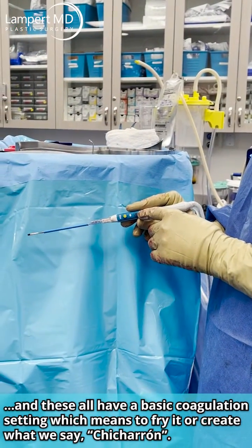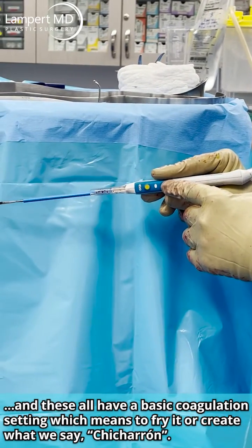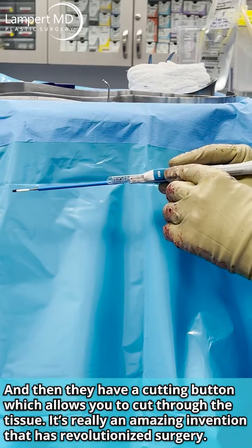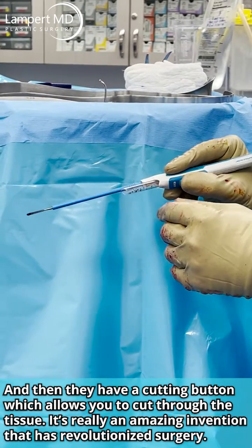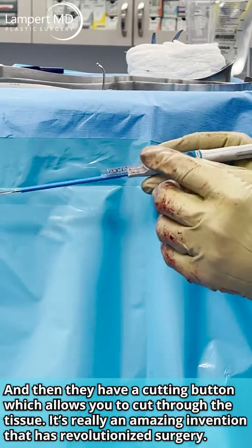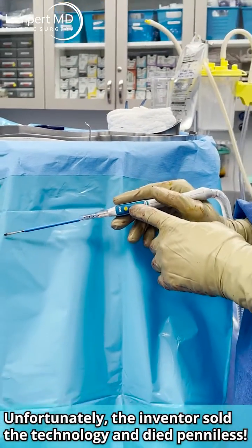These all have a basic coagulation setting, which means to kind of fry it — or as we say, chicharron — and then they have a cutting button, which allows you to cut through the tissue. It's a really amazing invention that has revolutionized surgery. Unfortunately, the inventor sold the technology and died penniless.